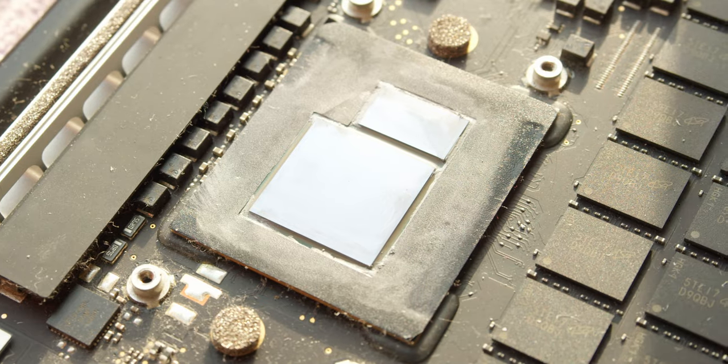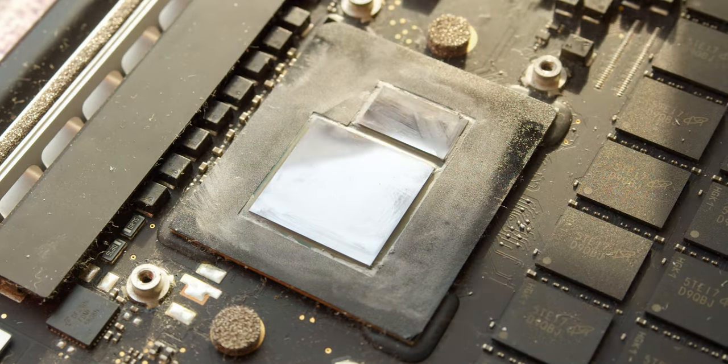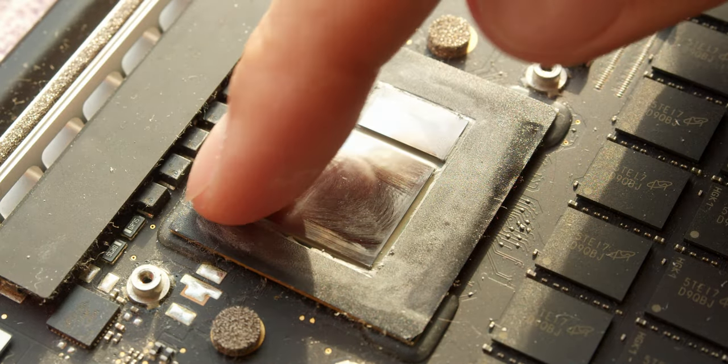You don't even need to coat anything because there is already a black sticker applied. I tried to remove it but it's glued better than I expected, so I decided to leave it be.